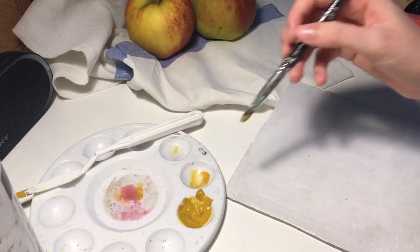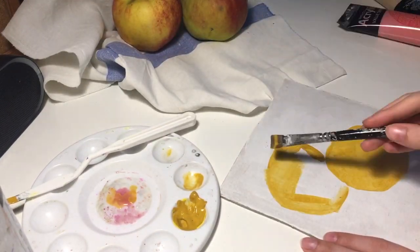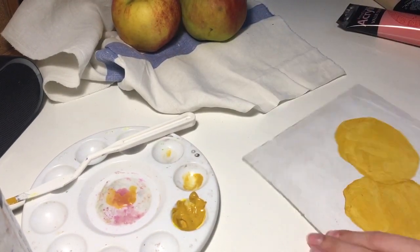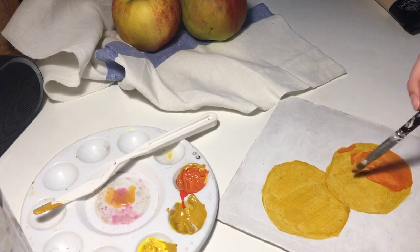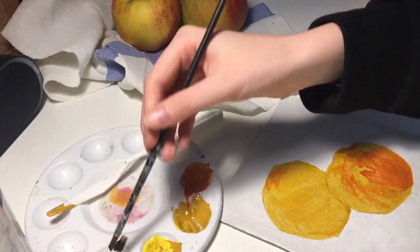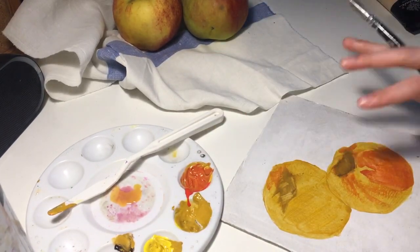I start with painting the flat shape of apples using Master D color. Then I use other colors in the right places, and a brownish one in the places where shadows are.